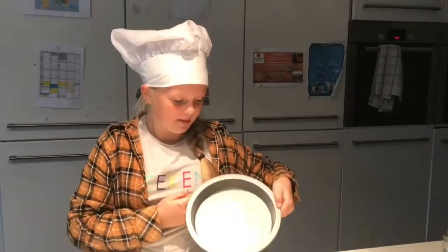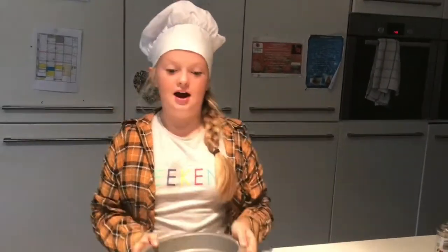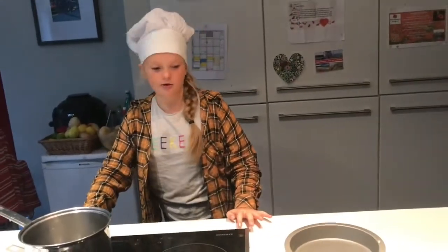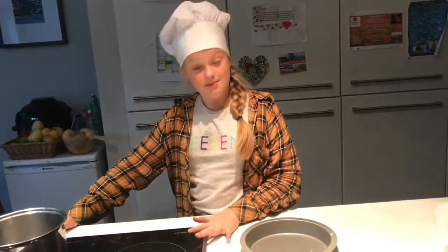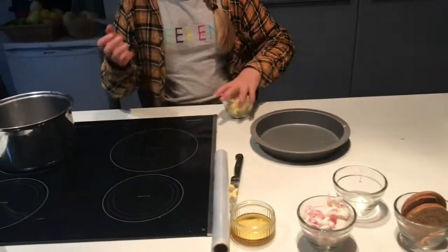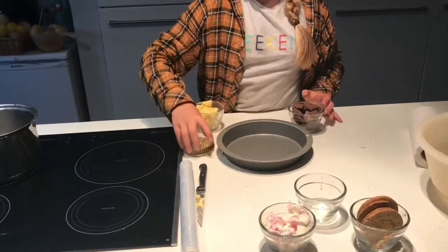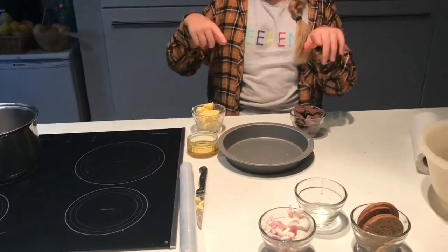And for step one, I've just found my baking tray. Now you can't see it, but I have. And then for step two, I'm just going to put the pan on — I mean pan, sorry. And I'm going to add my butter, my chocolate, and my golden syrup. I'll put them in and then I'll come back to you.